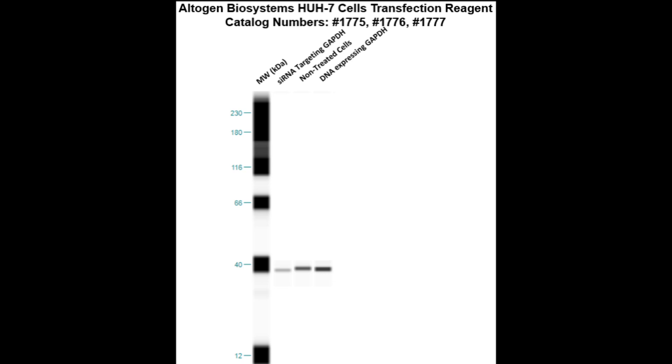Here is a Western blot validation of our transfection reagents. HUH7 cells were transfected with either GAPDH DNA, which resulted in overexpression as compared to non-treated cells, or GAPDH siRNA, which resulted in partial silencing.